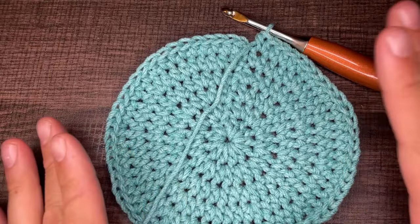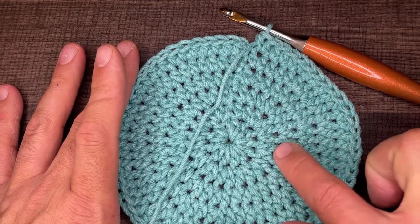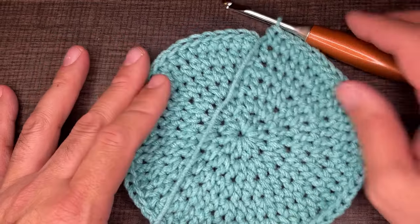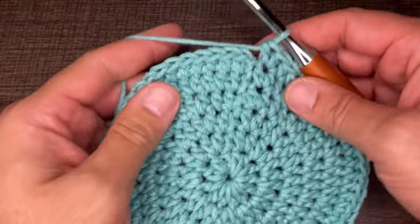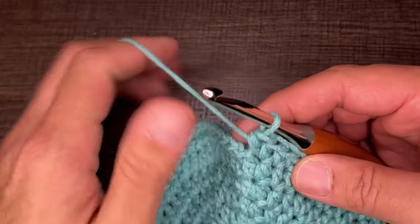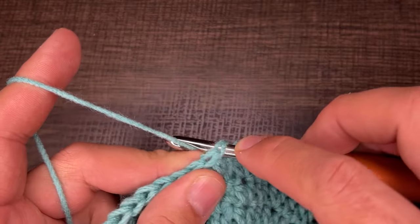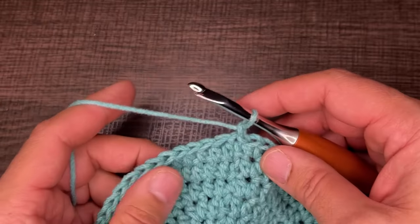Here we are at the end of round six — the magic number is 64. We are finished with the crown, all half double crochets. Go into the very first stitch of round six, drop a loop, slip to close, and chain one.